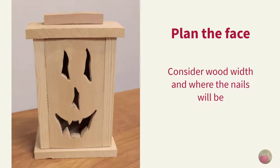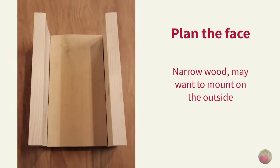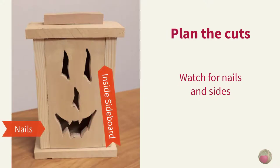If you have wide wood like a 1x6 for the face, you may want to mount it on top of the side boards. But if you have more narrow stock like a 1x4, which is what I'm using, you may want to mount it flush to the sides — this will make the face look wider. Whichever way you choose, be considerate of where the brad nails and side boards will be, so you don't run into them with your jigsaw blade when cutting the face.